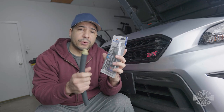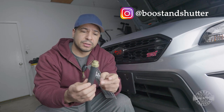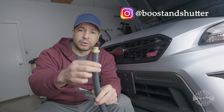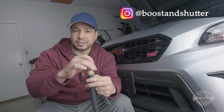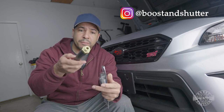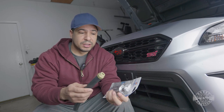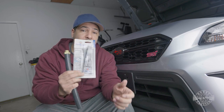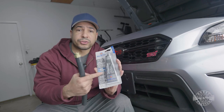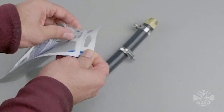Another thing you must have for this installation is Ultra Gray gasket maker. This is going to go around the threads of the cooling mod before we put it into the block, acting both as a gasket and a sealant — preventing this from backing out in the future. We're going to torque it down a little bit, but not crazy tight, so this is going to prevent it from coming out and prevent any leaks. Completely necessary.